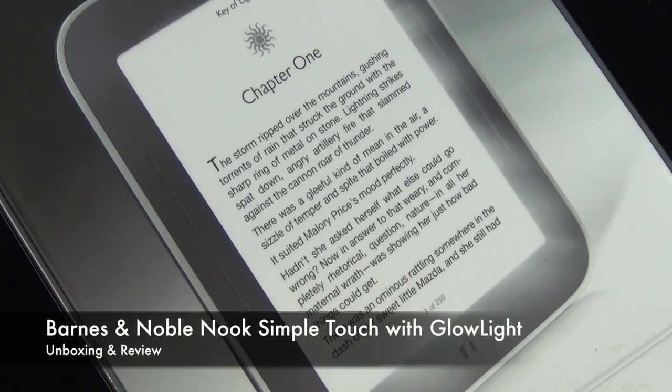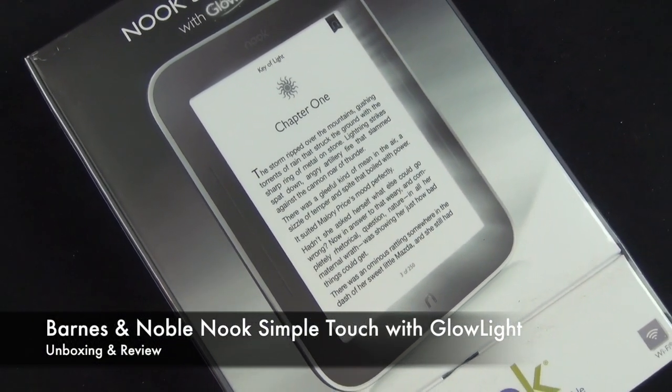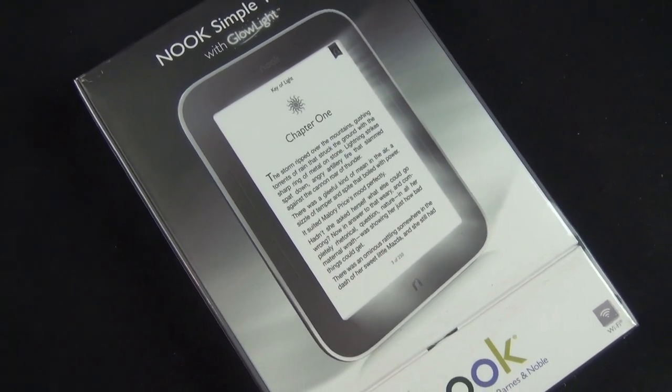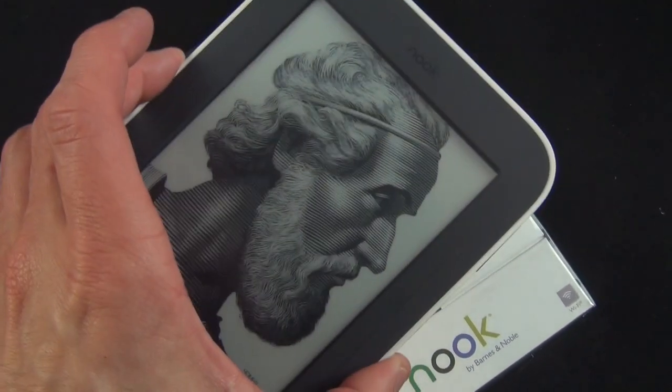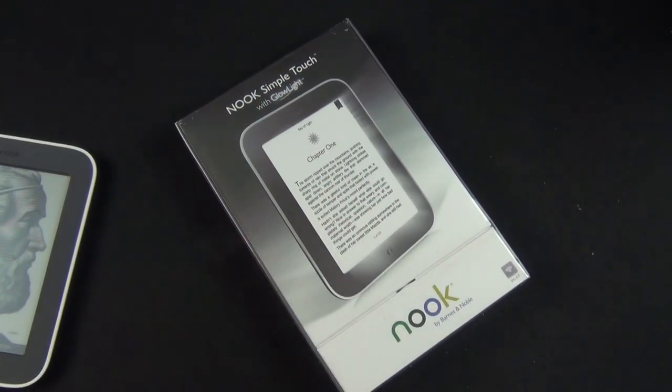What's up guys, this is Mike the Detroit Borg with a look at the new Barnes & Noble Nook Simple Touch with GlowLight — essentially a backlit version of the Nook Simple Touch we're all familiar with. The standard Nook Simple Touch is still available in the Barnes & Noble store for $100, but you can get this one for $139.